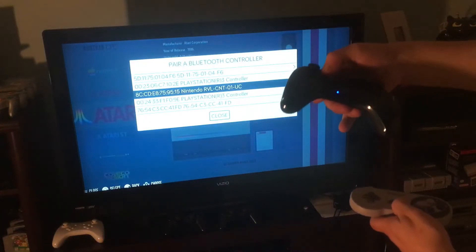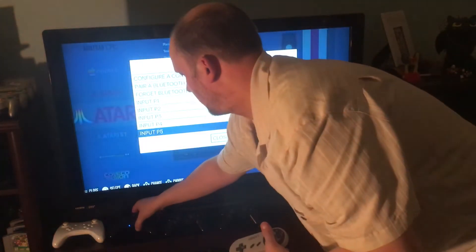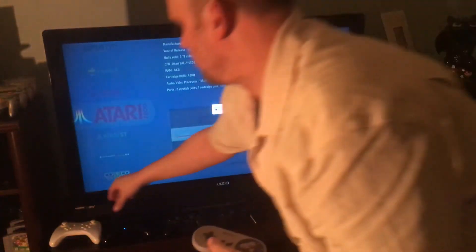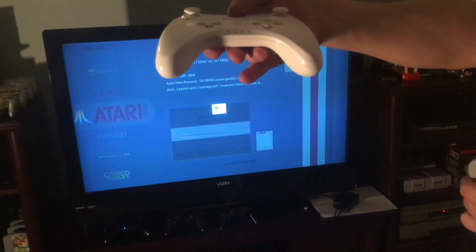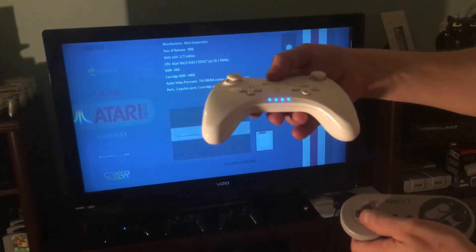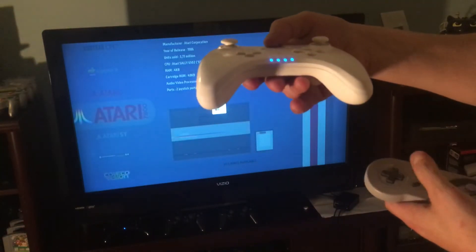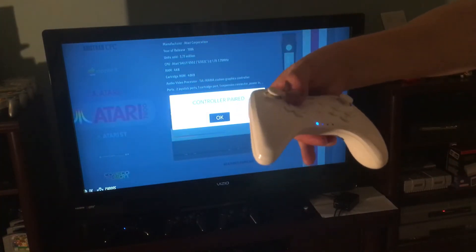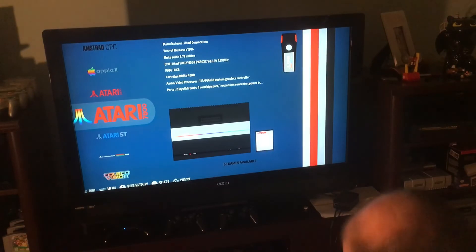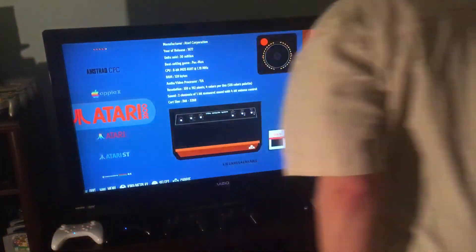We'll try one more time - 'Pair a Bluetooth Controller,' press the red sync button, then select that Nintendo device. Now that one's paired too. You now have four controllers hooked up and ready to go. I hope that helped!